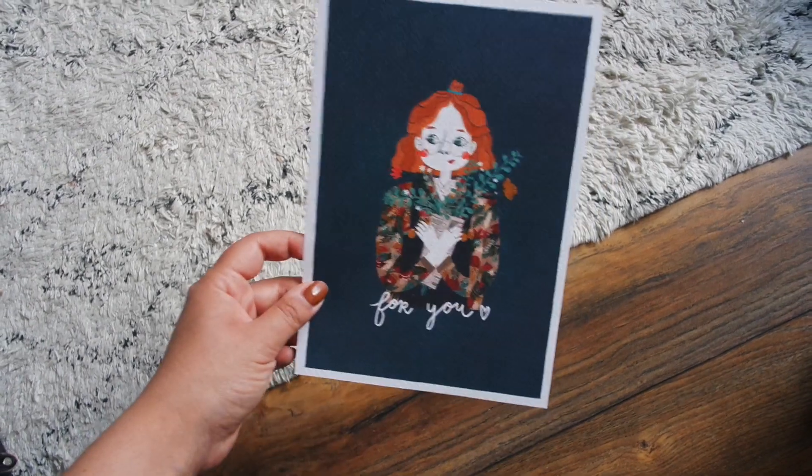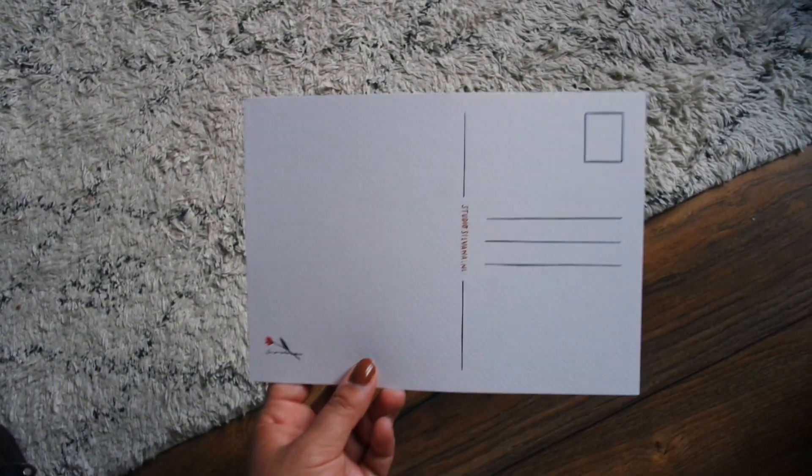I just came back from the gym and I took a shower, and now it's time to make some product pictures.